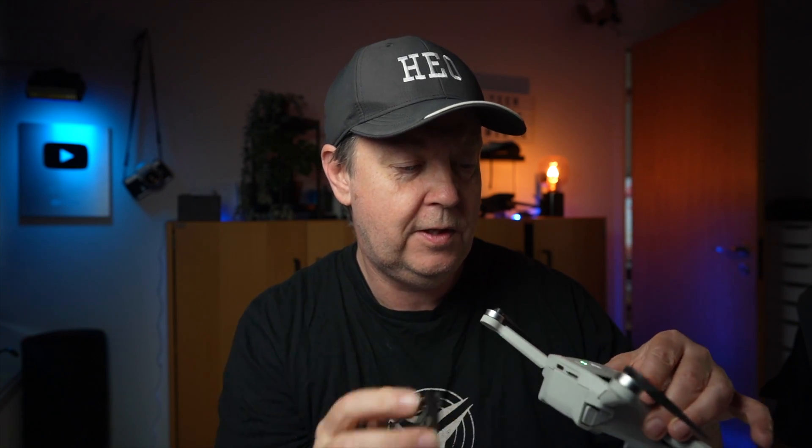A short tip: if you have short fingernails and are having trouble getting the SD card in and out, you can use the back side of the gimbal cover to simply press it to get it out.